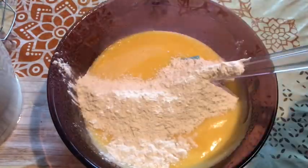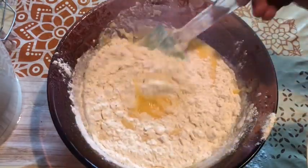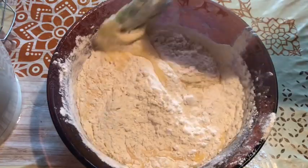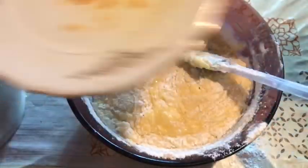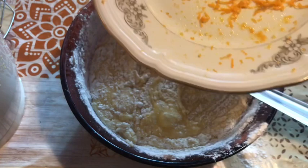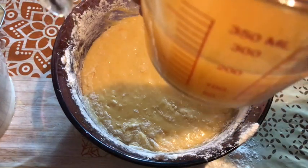Mix it in a little bit. I am going to fold it in a bit. I will fold it, then wash and put it in orange.